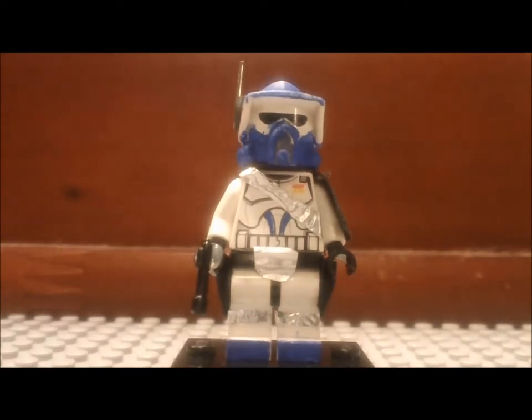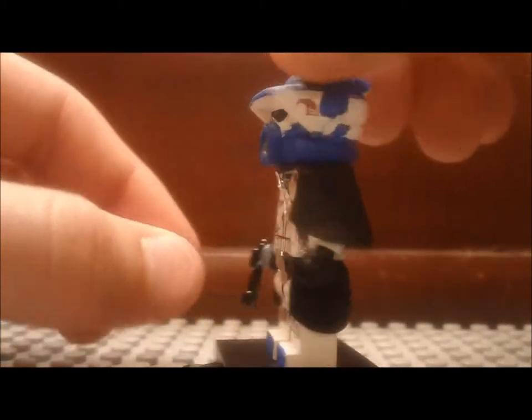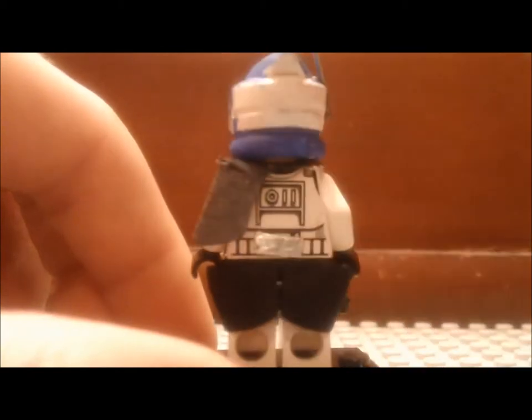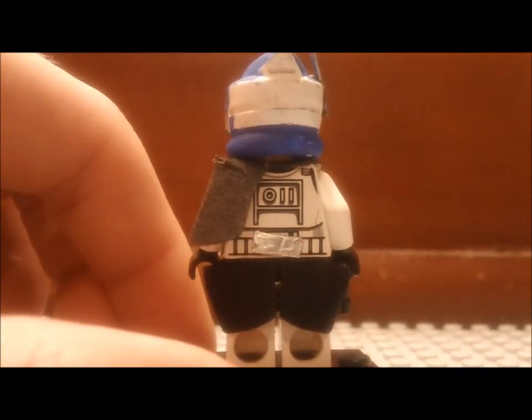He's got a black pauldron cape — it's a pauldron right there. And on the back he has a silver foil — it's a silver back tank back there.